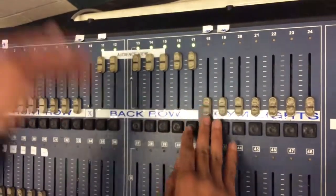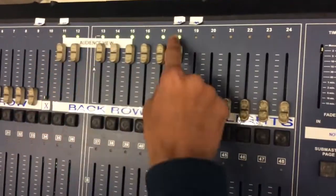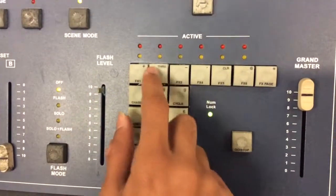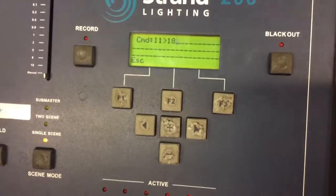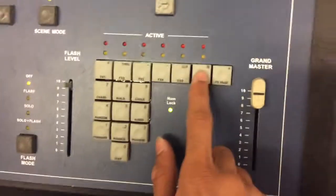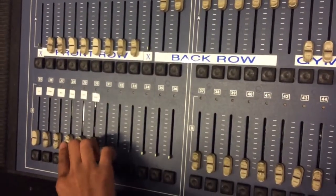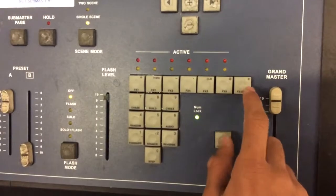So whatever row you want to code, you bring it up. So this is the far back row. You look at the numbers that are there and you type them into the console — 11 through 18, which means all the way from 11 to 18. So now you have to code where you're going to be connected to, so you press at and you go to the area which is back. 28 we labeled as back, so we type 28 here and then confirm, which is the asterisk.